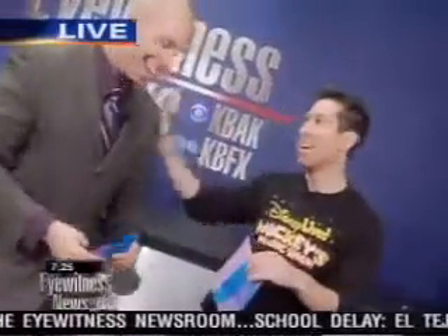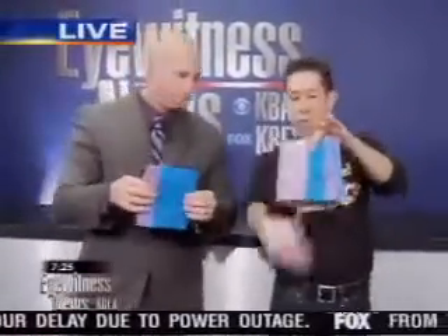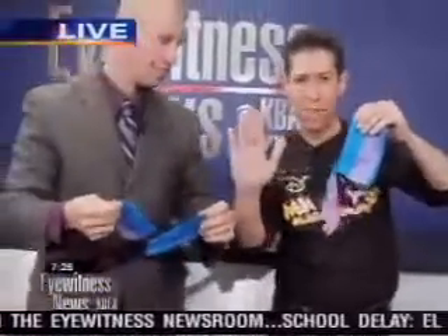Brad shows the audience two pieces of Chinese rice paper, confirming there's nothing hidden. On the count of three, they tear it down the middle — all the way to the bottom, stopping just before the edge.